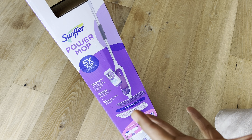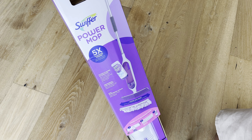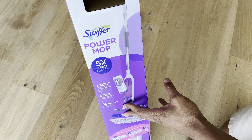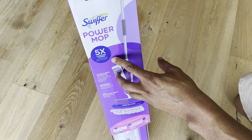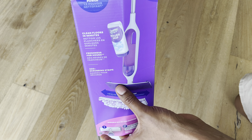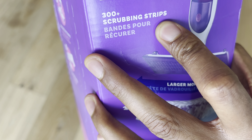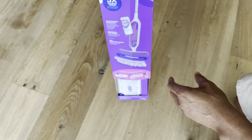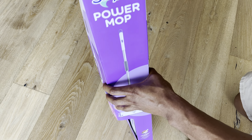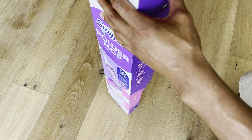Today I have the Swiffer PowerMop and I'm going to show you how to use it. I'm going to assemble it, put it together, and show you how to use it on the floor. It says it has five times cleaning power and freshens for hours. It comes with 300-plus scrubbing strips, which is why they call it the PowerMop.